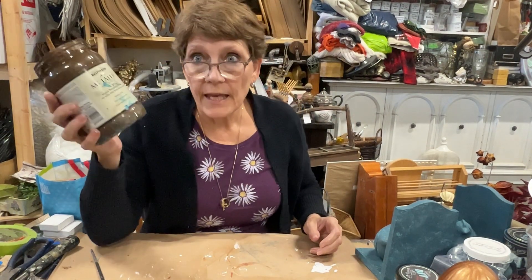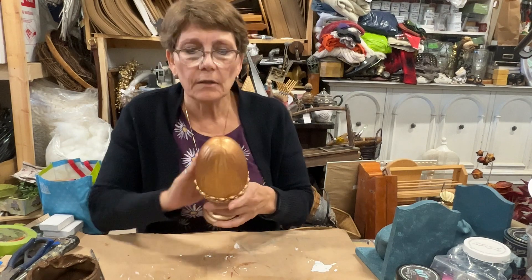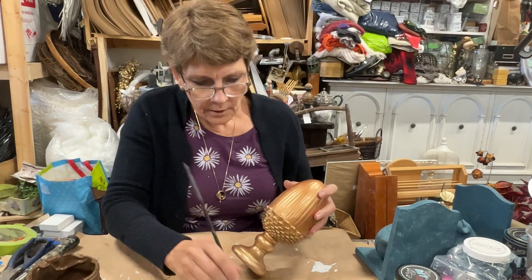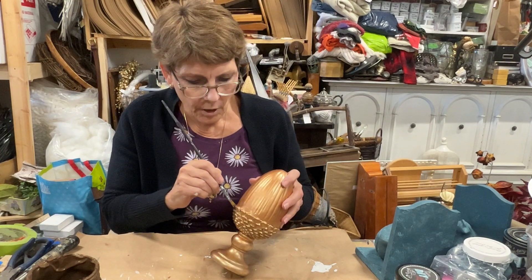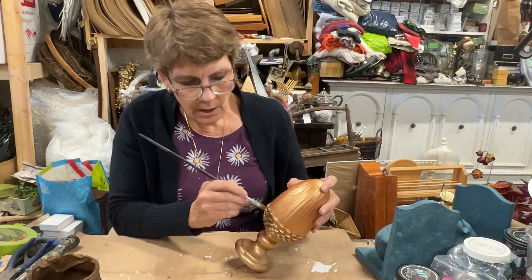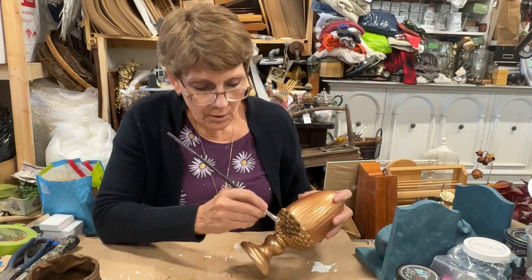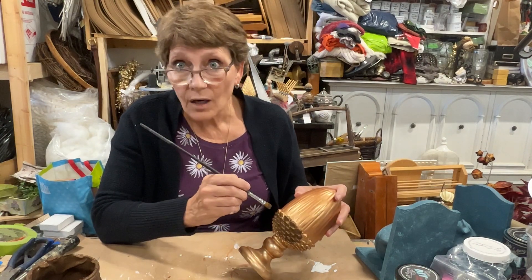This time I have a bronze metallic from Rust-Oleum. We've got the lovely copper top of our acorn, and now I want to darken the rest of it — distinguish between that pine cone type base versus that copper top. So I'm just going to carefully add this over. You could paint this brown and then dust some gold over the top if you wanted. Don't always think you have to use exactly what whoever's demoing is using — use what you've got.